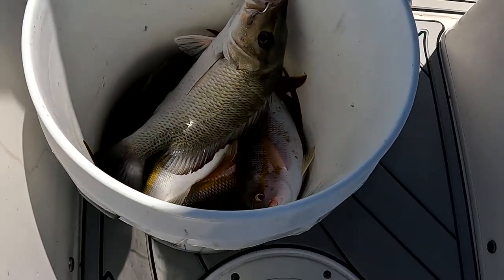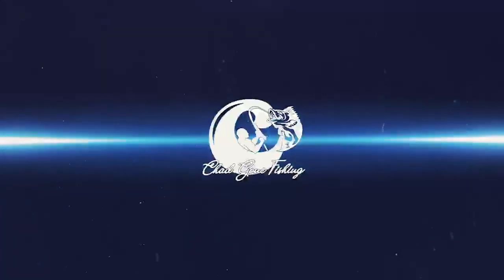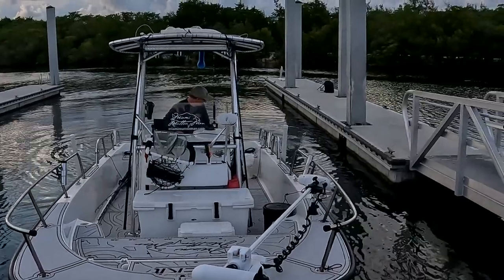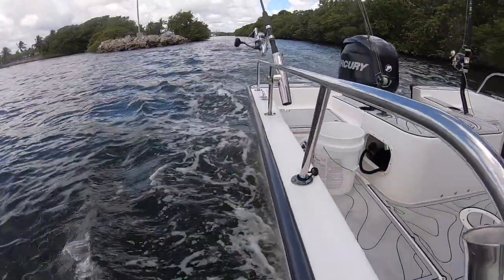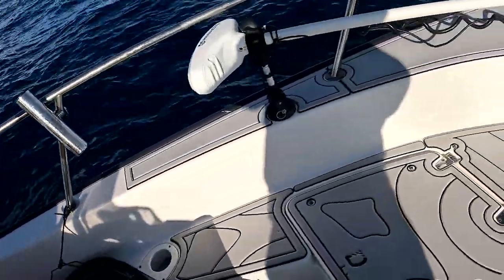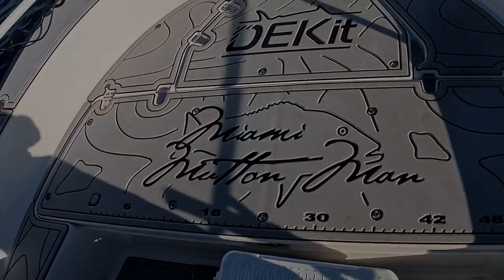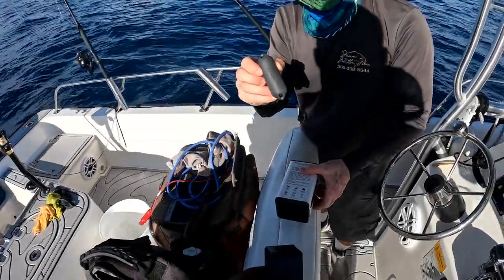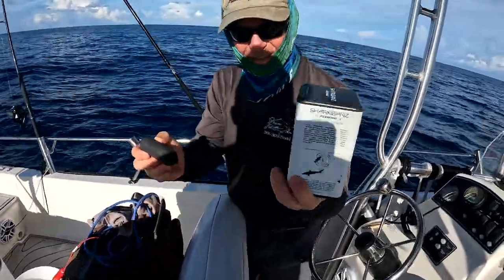Look at that, got the beacon. Beautiful fish. Shark Band Zeppelin right there. This thing was amazing.